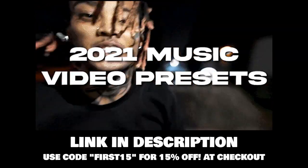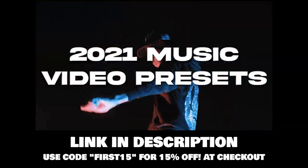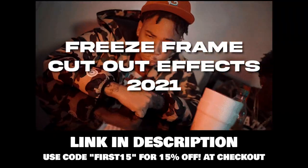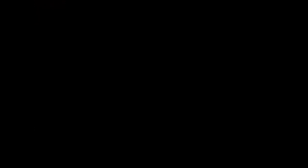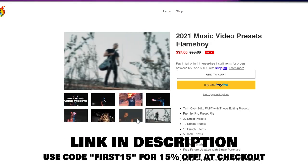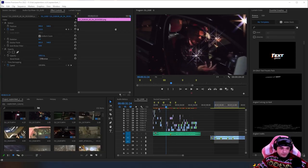I have new presets. These presets are made for people who are running on a low budget music video bag. If you're trying to flip these low budget music videos, these presets are for you. They're going to help you edit your videos faster, flip these videos faster, and get you to the bag. I'm running a deal — 15% off for the first 15 days, rewarding the people that subscribe and turn on bell notifications. Link is in the description.